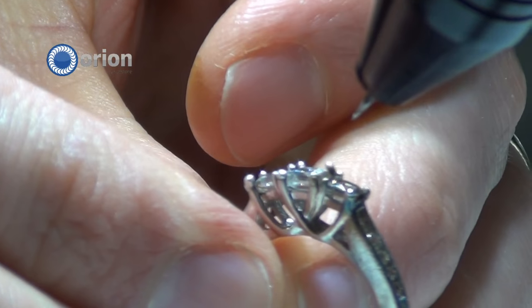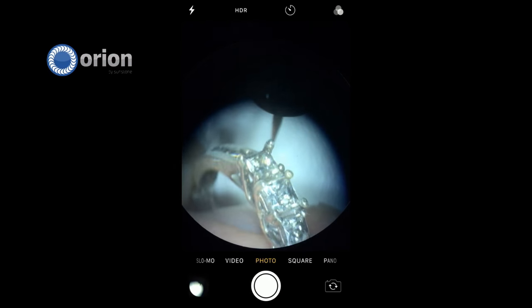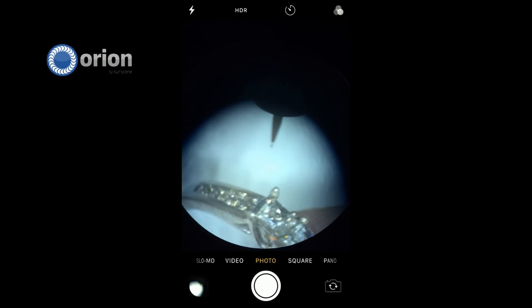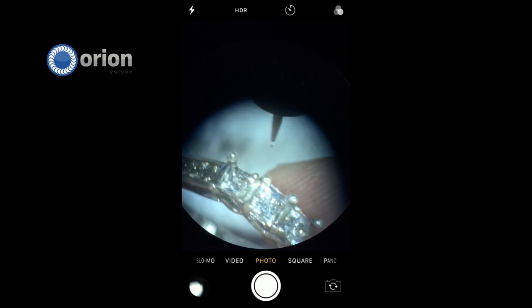So there you have it — we retipped the prong. We can also go in and clean it up a little bit more. This was just an example and we're going to do some more. As you can tell, this ring has been used for many examples.